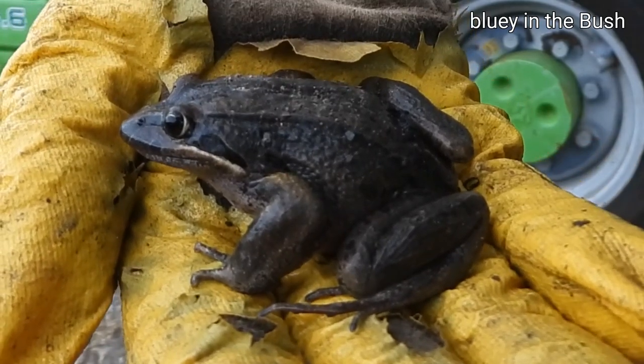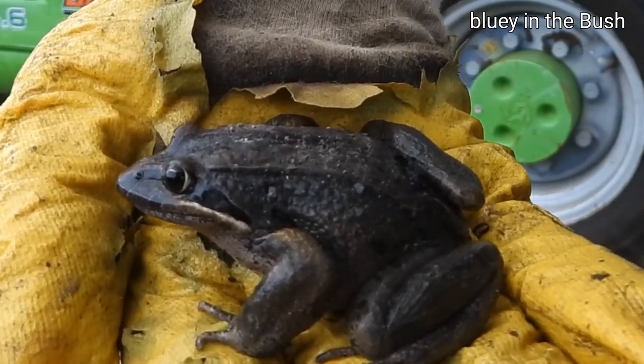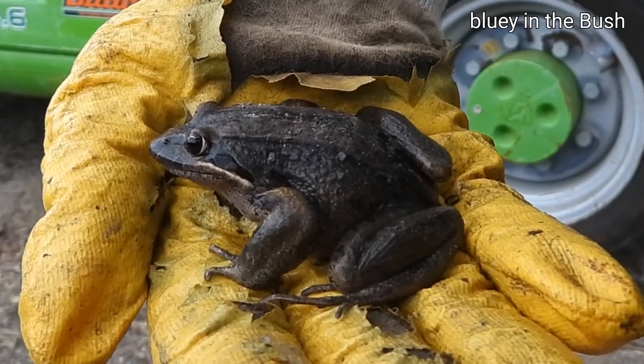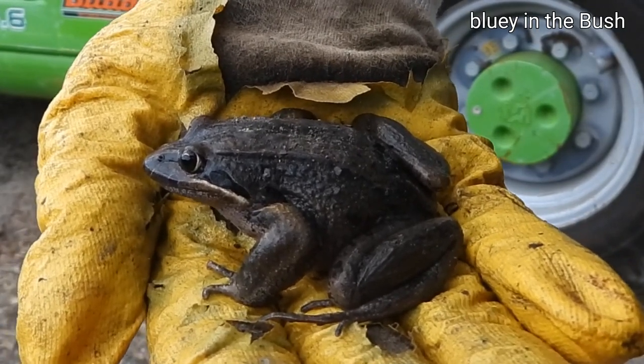Beautiful. She nearly got run over by the tractor, so we had to save her. I'll measure her and then it's time to release her. Always wear gloves when you're carrying frogs because you can damage them.